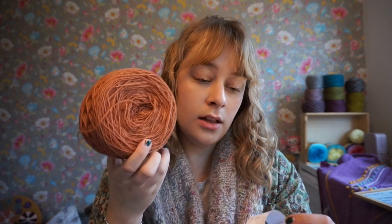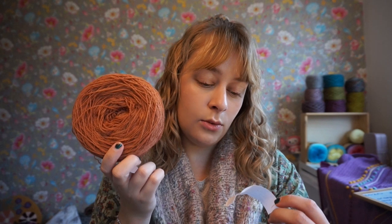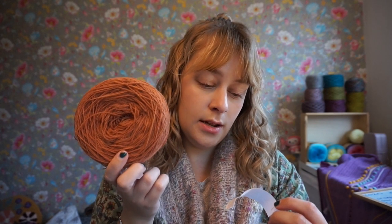It's very good yarn — it's two-ply and it's just beautiful. It's a coppery color, dyed with walnut and madder root.